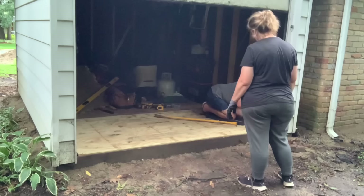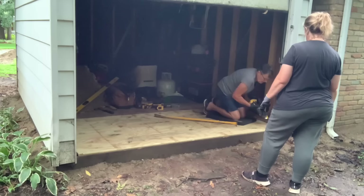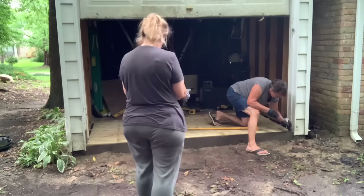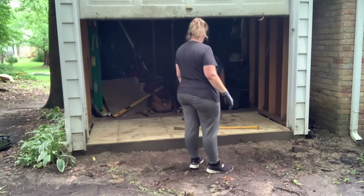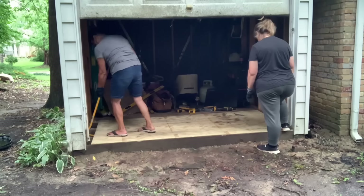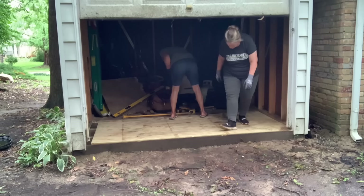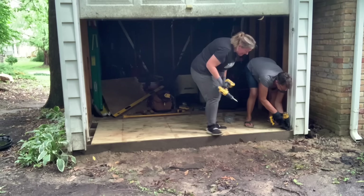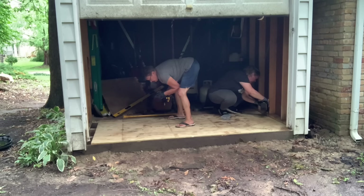We're trying to get the new board underneath and realized we left some of the old particle board underneath. Plus the edge here had to be cut down just a little bit so that we could fit it underneath and have a snug fit — she used the oscillating tool for that. That really was the hardest part of this: getting it snug under the door track. She had me stepping on the edge so it was down as far as possible, and that pry bar just moved the whole board. I was like, I didn't even know that was possible.